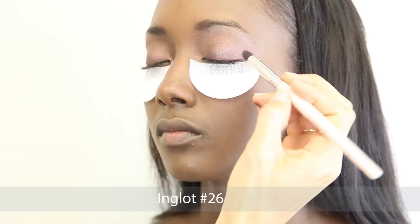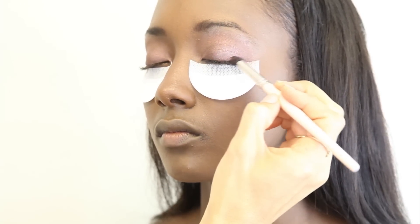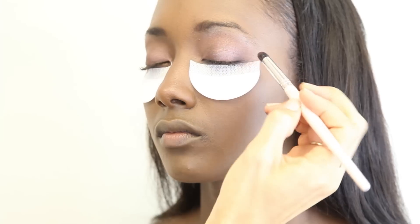I then used an Inglot eyeshadow in number 26 and applied this with a bullet brush to the outside corner of her eye.